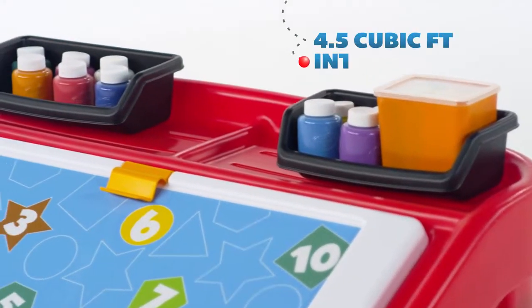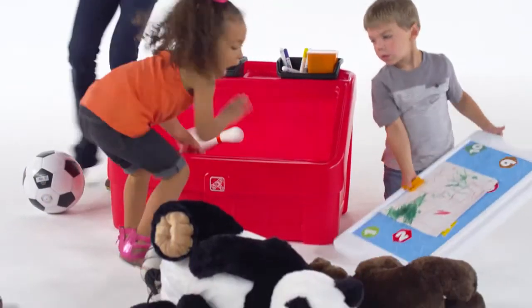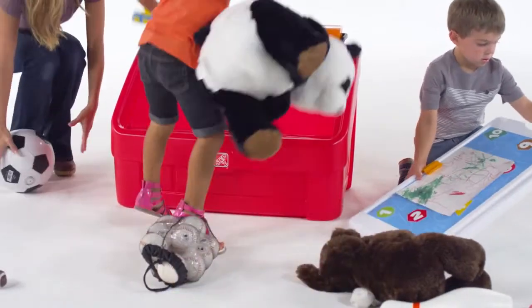Two included storage bins help kids keep things organized and serve as a quick reminder that they need to put everything back where they got it from.